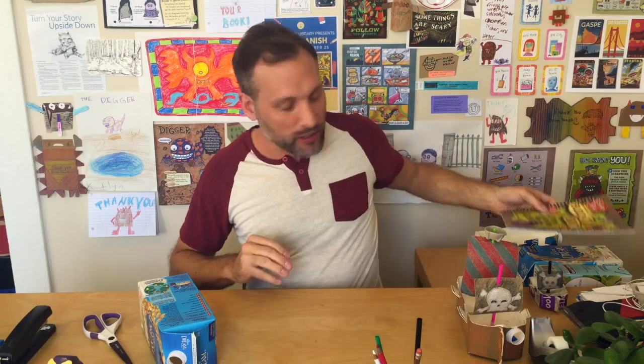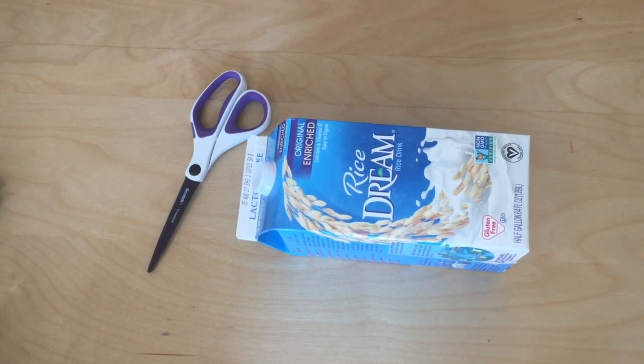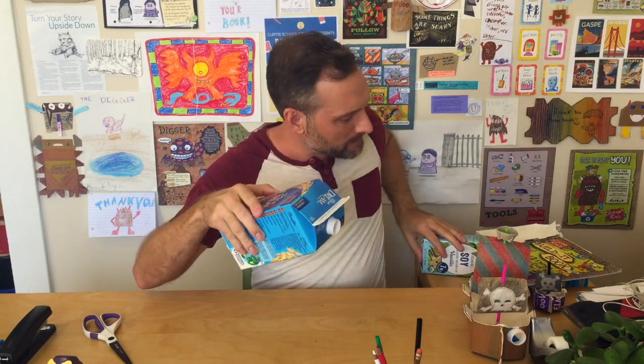The first thing we're going to do is start with a milk carton. This happens to be a rice milk container, but it doesn't really matter what kind of container you have. In fact, you could even make the boat out of a square container. I like this one because it's got a triangular front — flat here but kind of pointed like a boat. We've also made this same project out of a really tiny milk carton, so it doesn't matter which one you have. It's cool to experiment with different kinds of floating containers — maybe you could try making this boat out of a plastic milk jug.